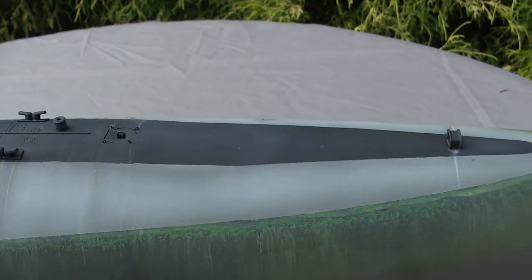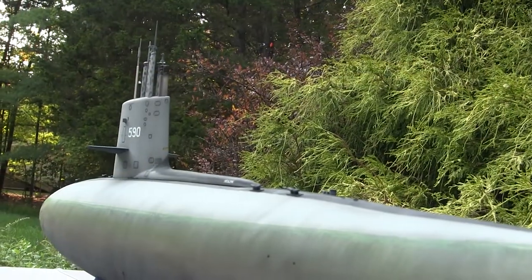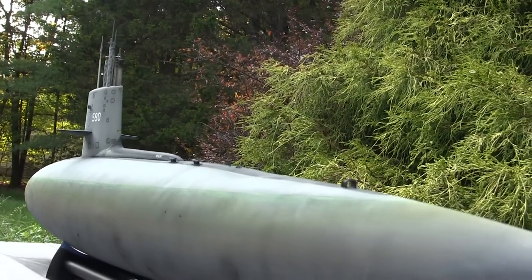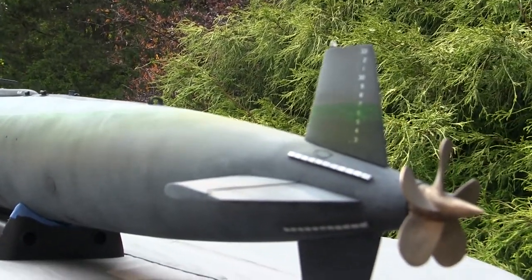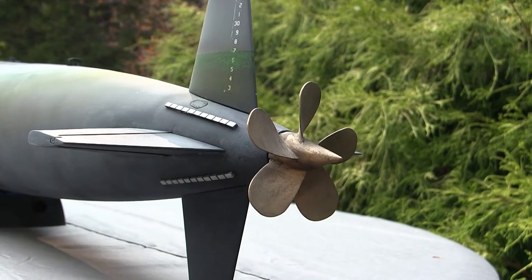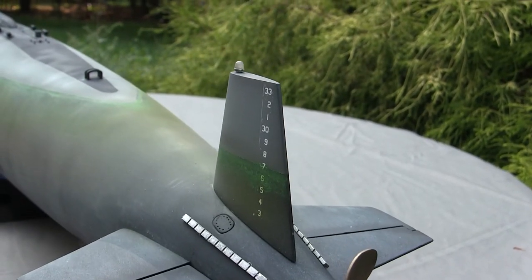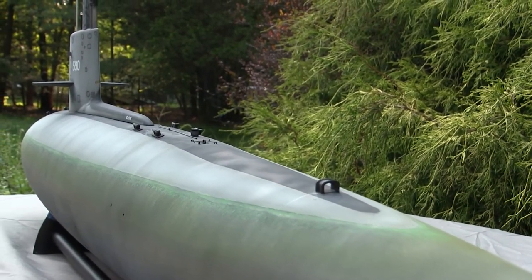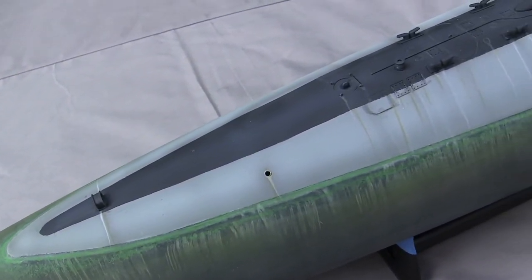The name USS Sculpin was chosen in honor of another boat of the exact same name that saw service during World War II. That earlier iteration was a diesel electric boat, and sadly was one of the 52 boats lost during the war, sunk by the Japanese. Throughout the USS Sculpin's service life, it saw extensive deployments in both the Atlantic and Pacific theaters, from the waters around Asia to the Mediterranean Sea region. The vessel was continuously updated with various refits to keep it up to date with other technologies being fitted to US submarines of this period.